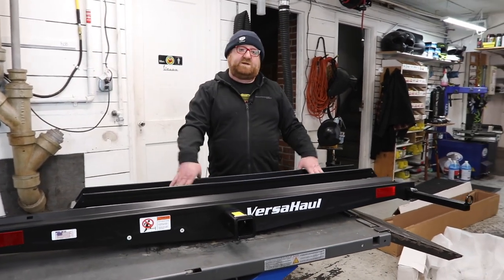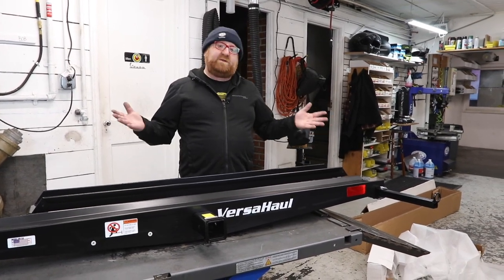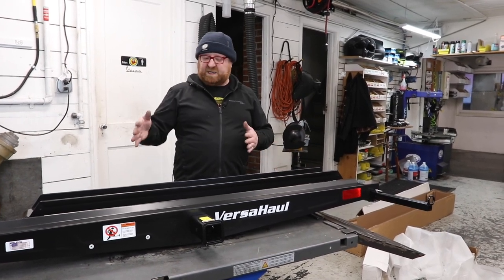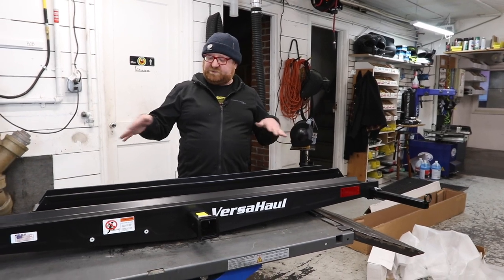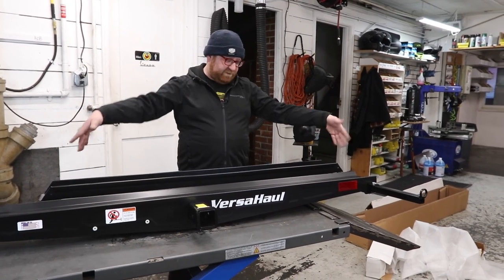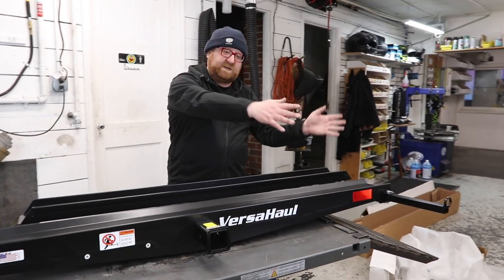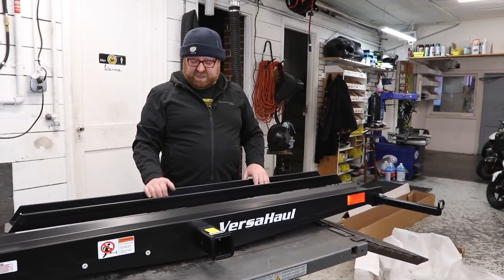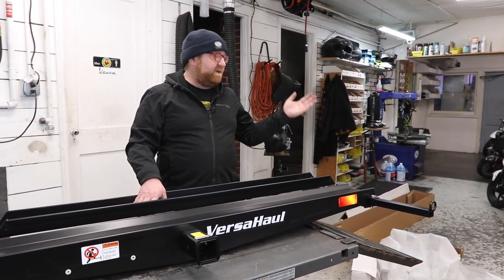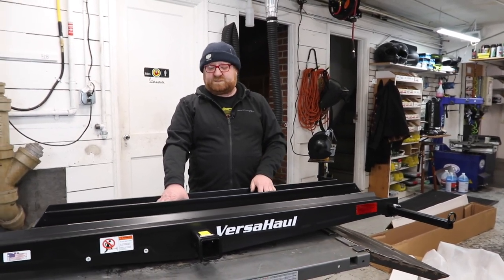They stand by the product and we are one of the dealers for them. They have a wide list of other mounts. If you want to carry two scooters, they have those available — a lot of the same process, just a little more measuring. Since you have two rails with opposing arms, one set of arms goes this way and one set goes that way, so it evenly distributes the weight. They also have more of an open platform if you have an MP3 or some other bigger bike, and there are a lot of different options.